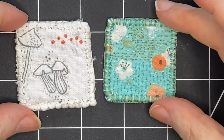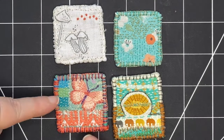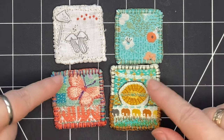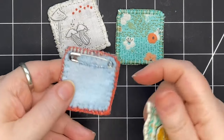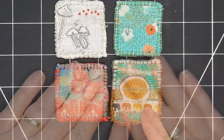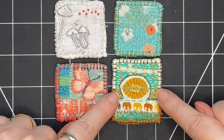Both of these projects can be completed in one sitting. These two pieces are only a little bit more complicated. Instead of using one piece of fabric, I created a really simple collage — this one has three fabrics and this one has two fabrics. These two have more stitching so they took slightly longer. I also added backings and a safety pin so they can be pinned on as brooches. So let's start — I'm going to go back and forth as I create both of these pieces at the same time.